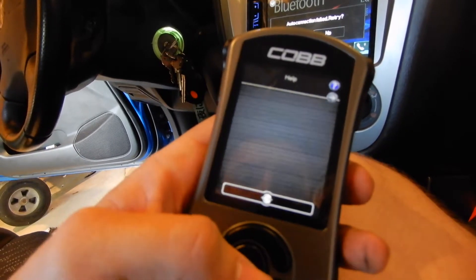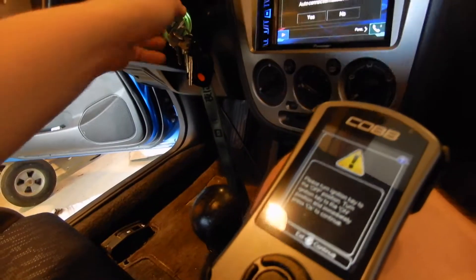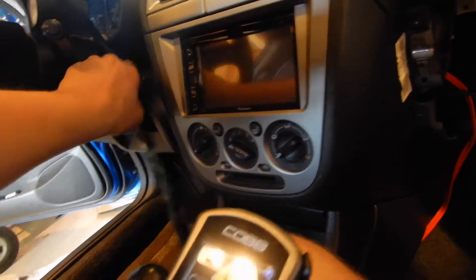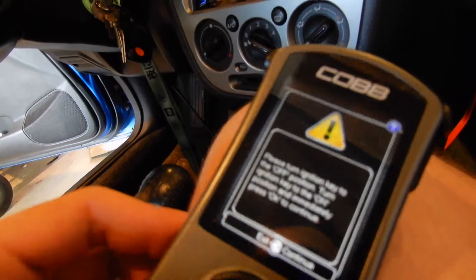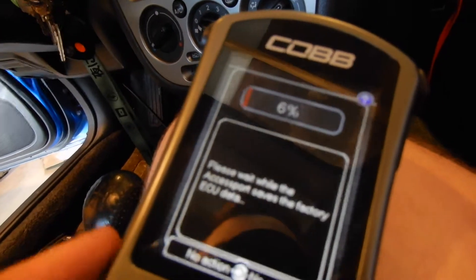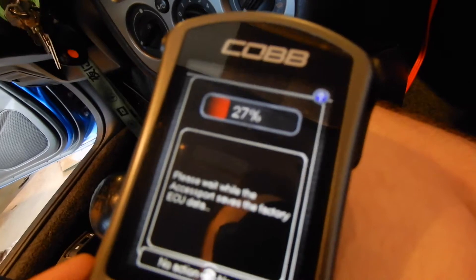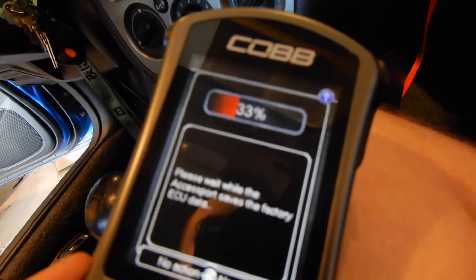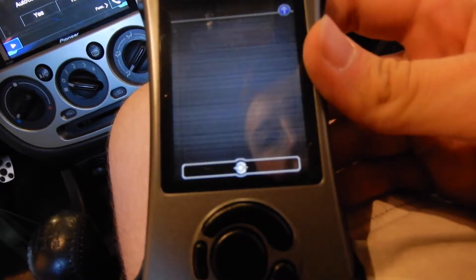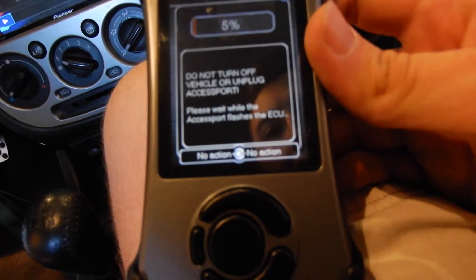Battery charger's on. That's connected. It's doing what it says — it's communicating. And now it is saving the factory ECU data, in case it dies or something, so it can reflash it to the factory settings. It's going pretty fast. And now it is flashing my ECU right now.